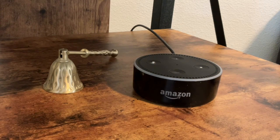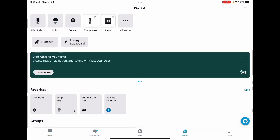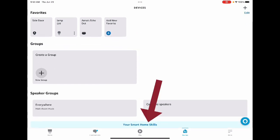Open the Alexa app. Once you've opened the Alexa app, go down to the bottom of the page where it says Devices and click on Devices. Once you're on this page, scroll to the bottom and look for where it says Your Smart Home Skills, and go ahead and click on that.